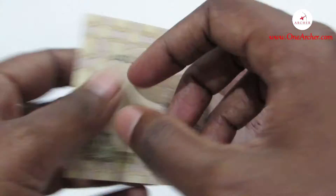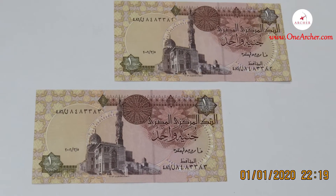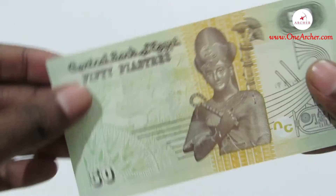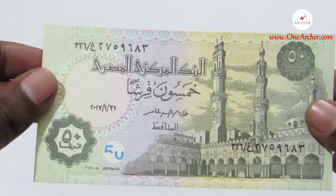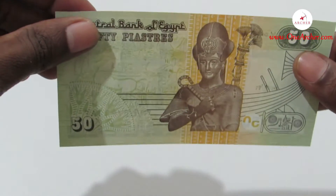The first currency, which is orange in color, is the one Egyptian Pound. It has an image of Abu Simbel Temple on the reverse and a Mosque on the obverse. The second, which is brown in color, has the image of Pharaoh Ramesses II on the reverse and the Mosque of Al-Azhar on the obverse. The value of this currency is 50 Piastres.